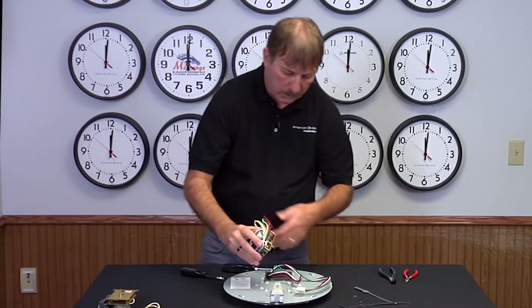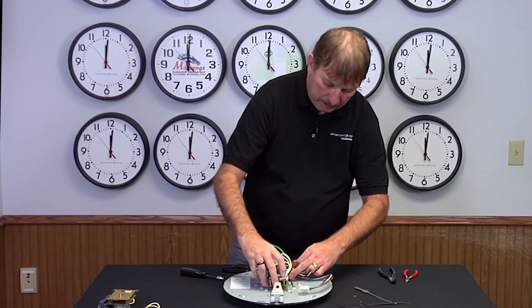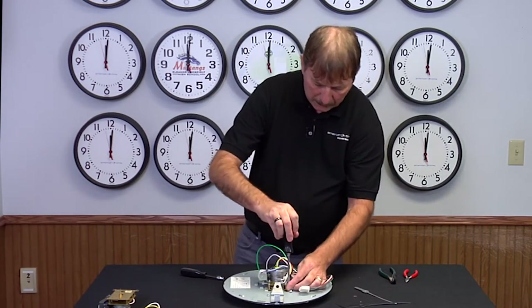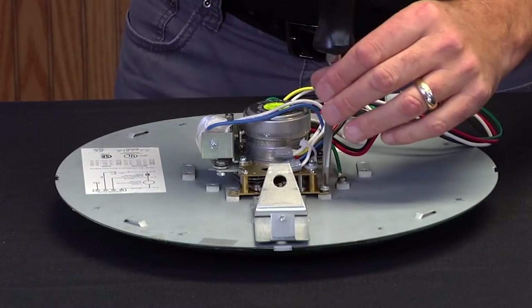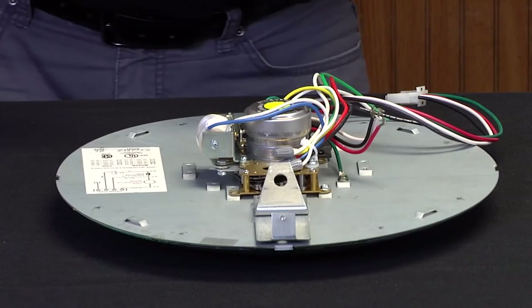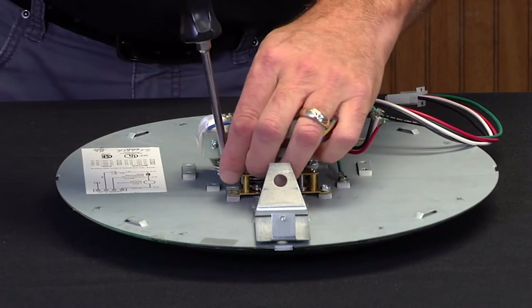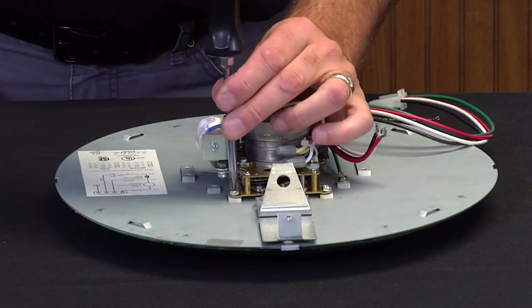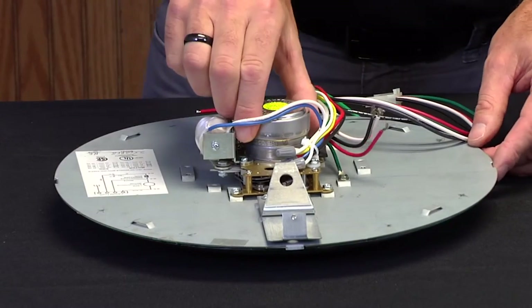Take the new one and put it in the same spot. For the purpose of the video, I'm only going to put in two screws here just to hold the movement tight. The wires are color-coded; however, they are the same color wires that were on your previous motor, so those can be wired up in the same fashion that you disassembled it.